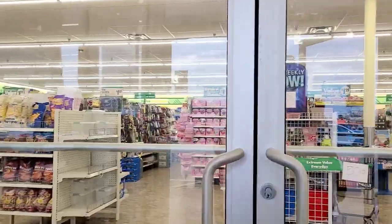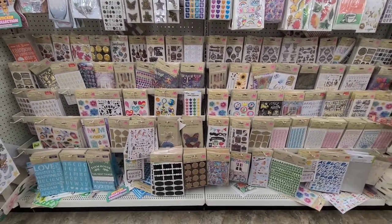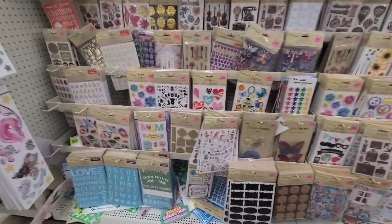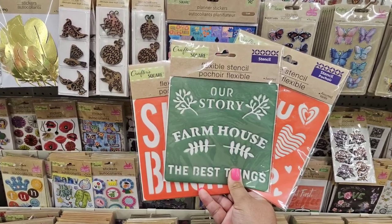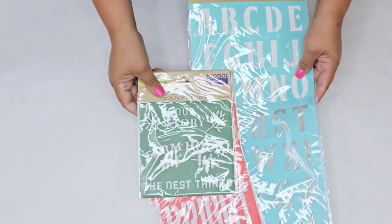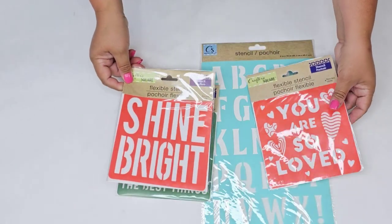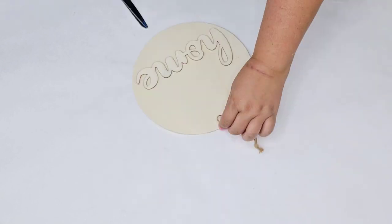I am headed to Dollar Tree and I was looking for something completely different and then I realized in the sticker section there are these stencils. Have you ever worked with them? I think I might have worked with one maybe a while back, but I just wanted to take several home and see how they work, to see if they are good stencils, if they're worth a buy. I work with stencils all the time and I figured let me try them.